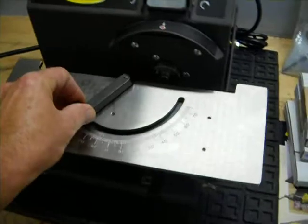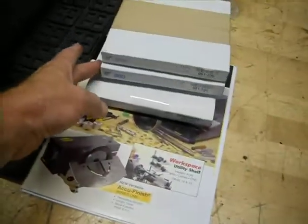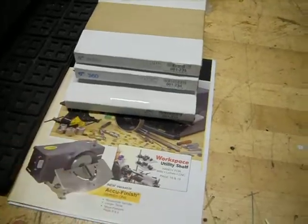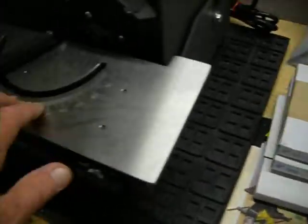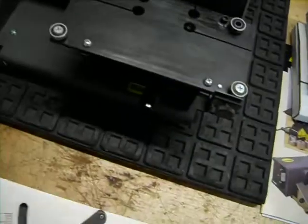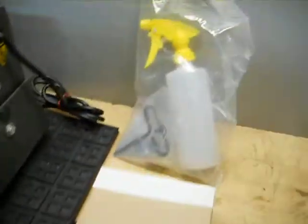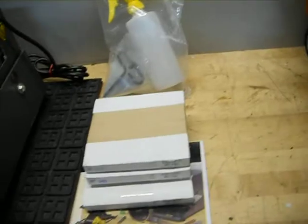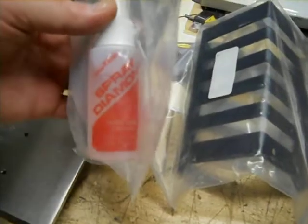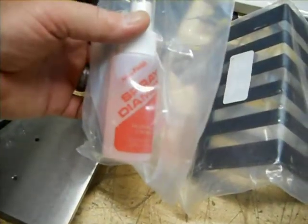Other than that it's in very good condition. All the functions appear to operate very nicely on it. It includes three six-inch wheels of different grit. It also comes with a table — the table physically comes off for shipping purposes — and here's a guard and some diamond spray.